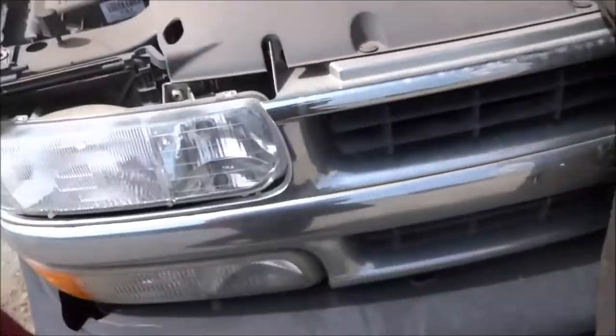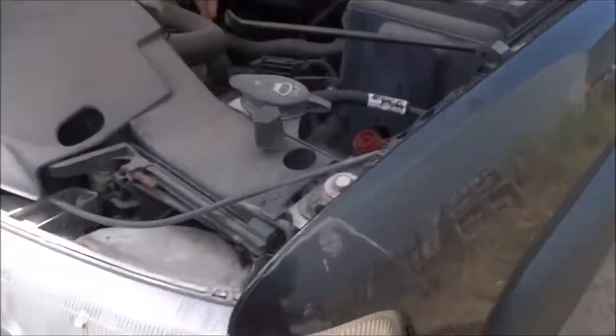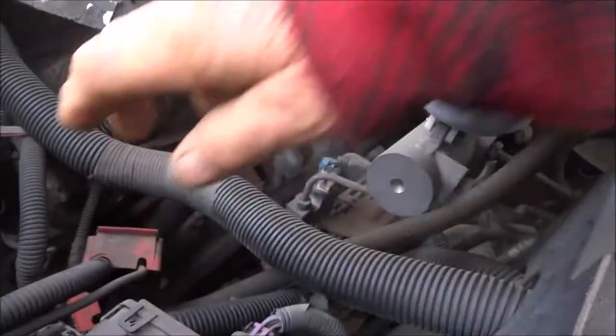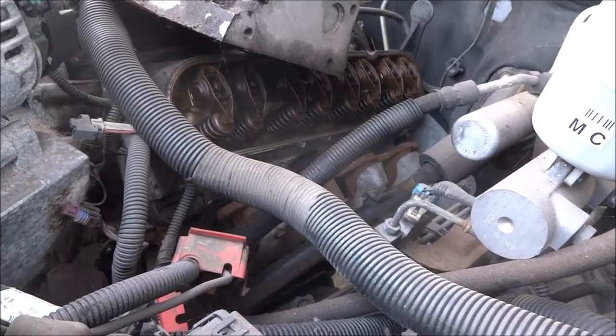A little bit of rust in there. I don't know, 2002, something like that. What the hell's this sticker? Sticker's around here somewhere. Yeah, you might have to draw a picture on all these wires.